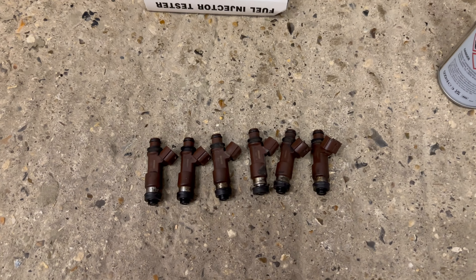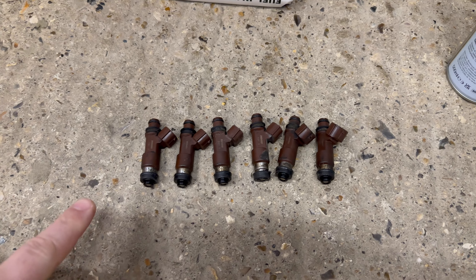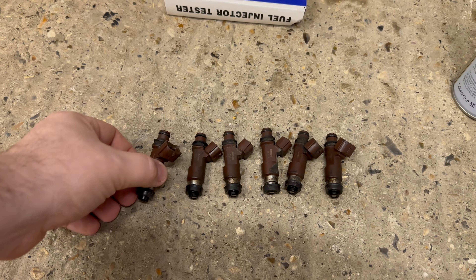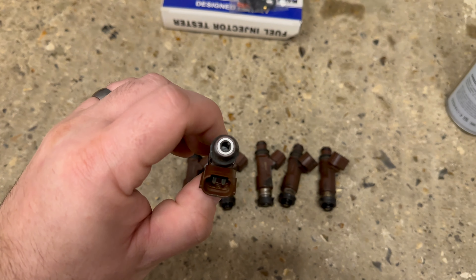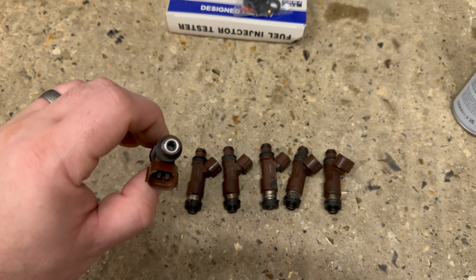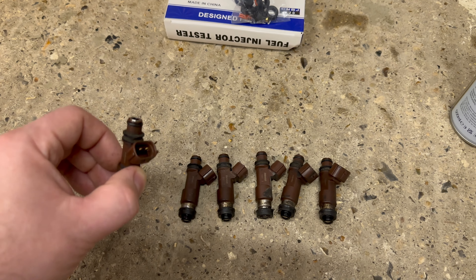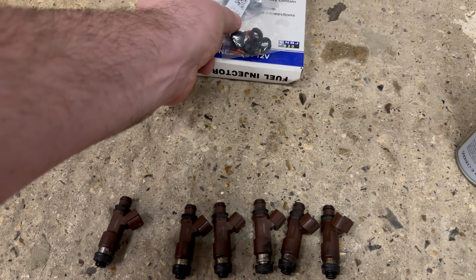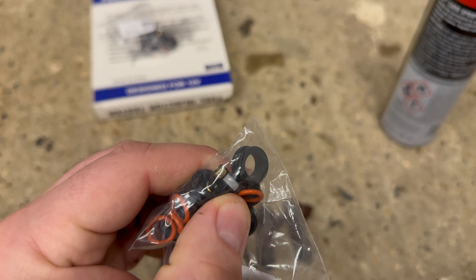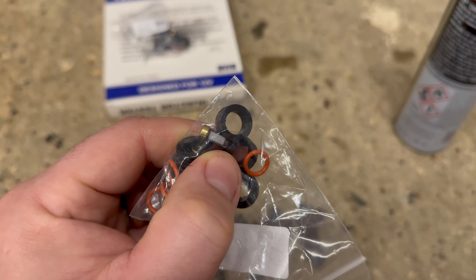I already have all six injectors removed from the engine as part of the last video, and the first thing we need to do is remove the little filters - tiny little filters that just go into the top of the injectors. You can see the little metal part that looks like a washer shining at the top. We need to get those out so that we can replace them with the brand new filters - you can see one of the brand new filters there; it's a little gold top. They are very tiny so they're not the easiest thing to get out.